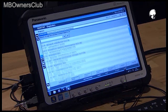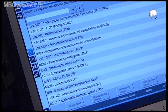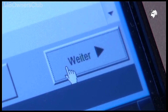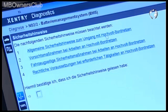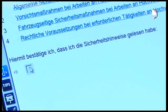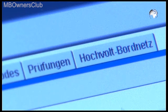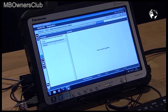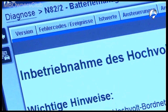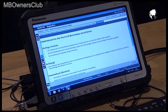To commission the high voltage system, in the diagnostic unit, click battery management system. Read and confirm the safety instructions. Click next and then on high voltage system. Then select the commissioning report. Confirm the references with OK.